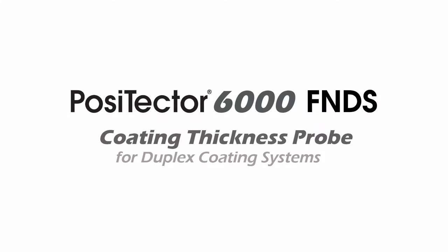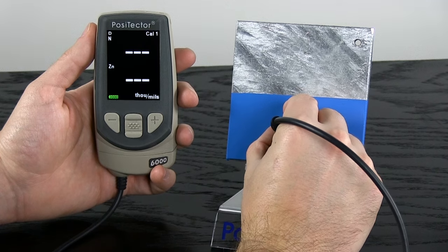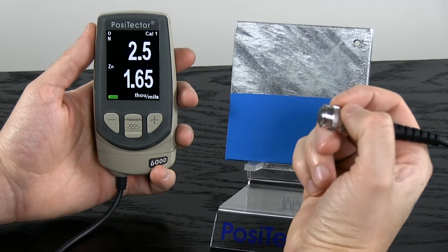The Positector 6000 FNDS probe from DeFelsko measures the individual thicknesses of both the paint and the zinc in a duplex coating system with a single probe reading.